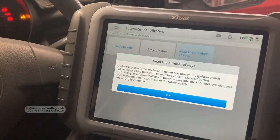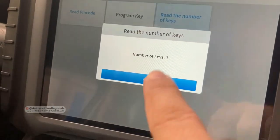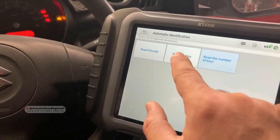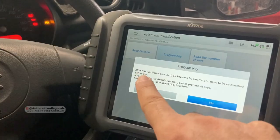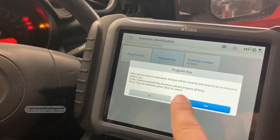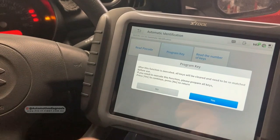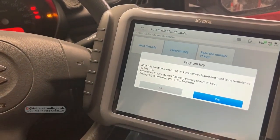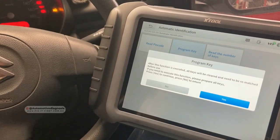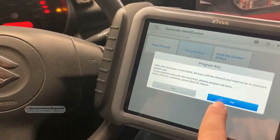The number of keys for this car is one. For key programming, I click on program key. After this function is executed, all keys will be cleared and need to be re-matched before use. It means if you had two keys and lost one, the lost key will be cleared and no one can start your car with it anymore. But if you find that key you can reprogram it with exactly the same procedure.